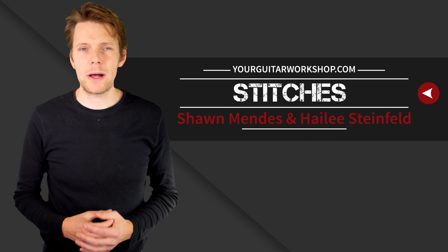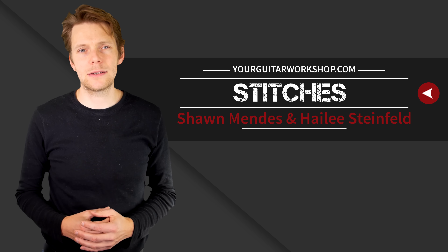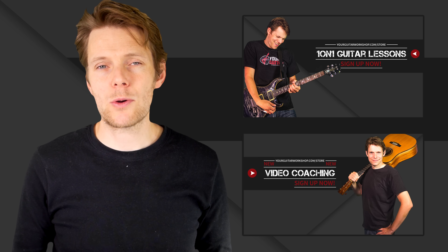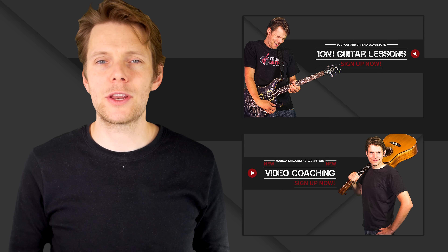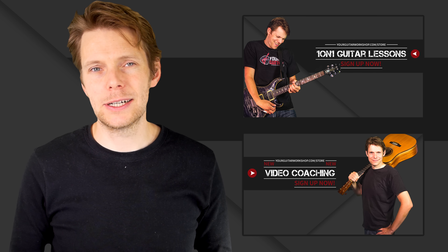So this is going to be a really nice tutorial. There isn't a lot of stuff to know about this song — it's just a couple of easy chords, there's some finger picking, there's some strumming. If you're having trouble figuring certain things out on the guitar, do check out either one-on-one guitar lessons or video coaching at yourguitarworship.com/store — they're a great resource to get you to that next level.